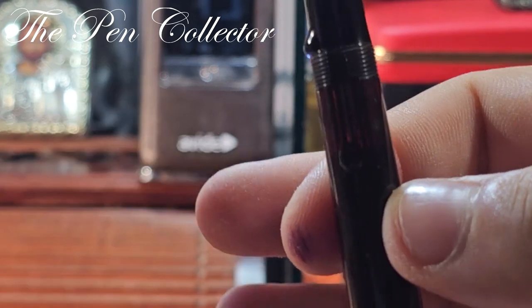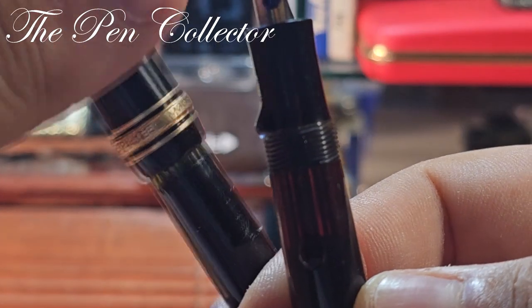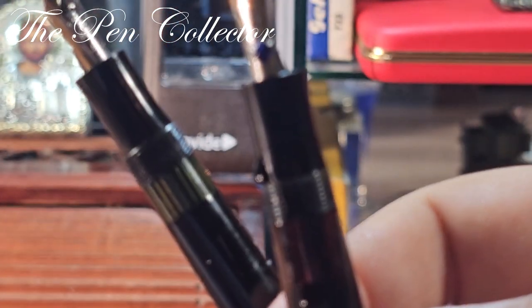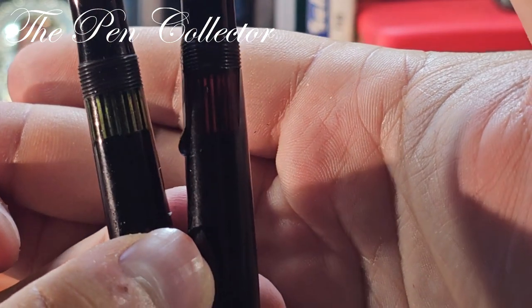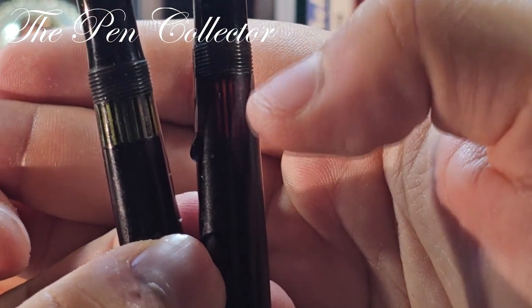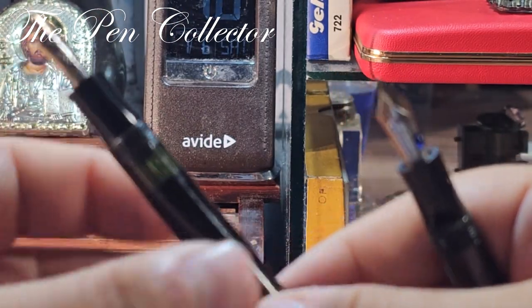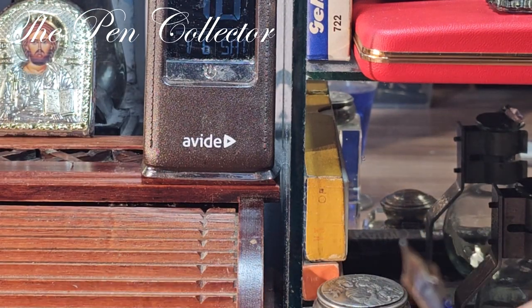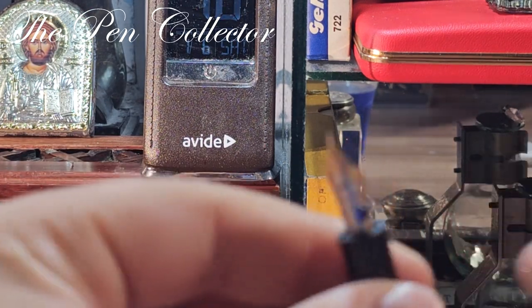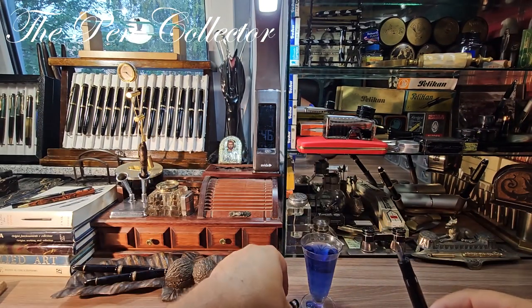You can see the ink window, and let me also show you the one on the 144 — it's pretty similar, but the 144 has a green ink window. Seeing them side by side, it appears the old version has a slightly longer ink window. Stay tuned for a proper comparison between those two models. Of course, I've made a mess — what a wonderful thing!